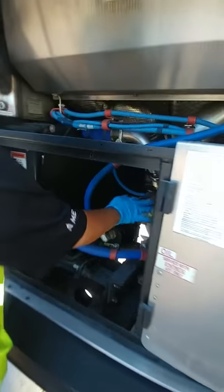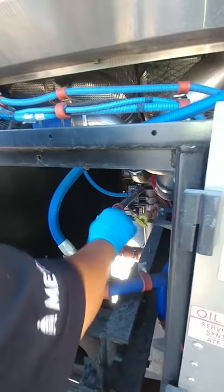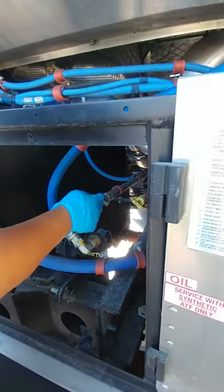Over here we have two dipsticks — you have the oil and the transmission. If I were to check them, you would turn it, pull it out, wipe it off, put it back in, pull it out, and make sure it's between the maximum and minimum lines. Transmission — same thing.